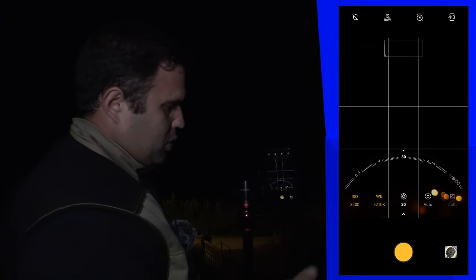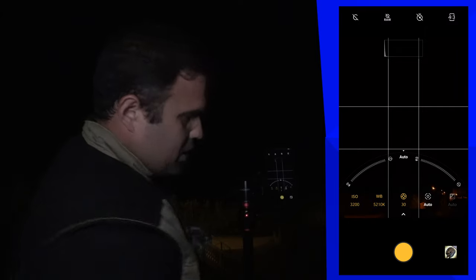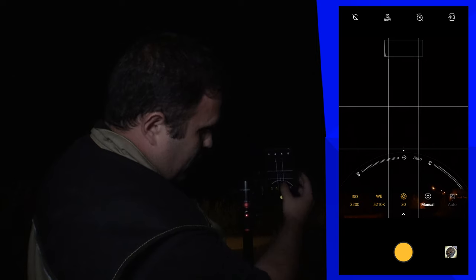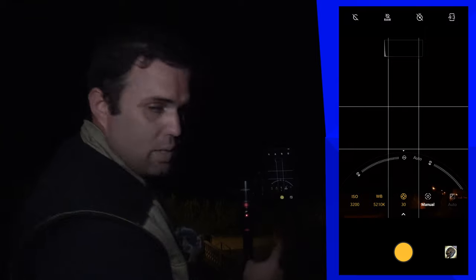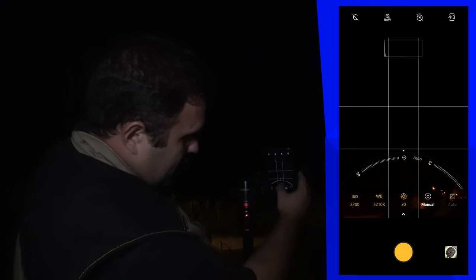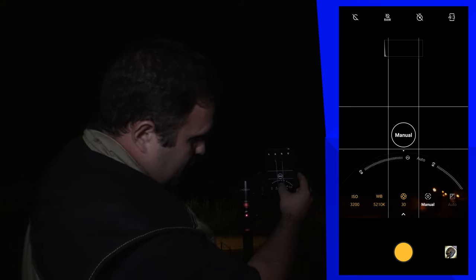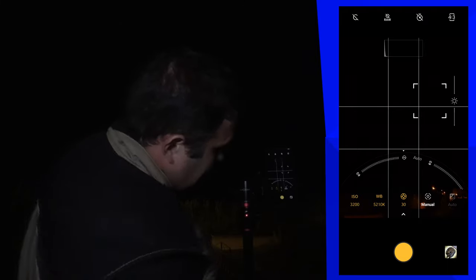Now let's control the shutter. The max on my phone is 30 seconds, so I'm going to use 30 seconds. Focus of course also has to be manual and I'm going to set it to infinity. On this phone it's simple: the mountains icon is infinity and the flower icon is closest focus, so let's put it on the mountains.